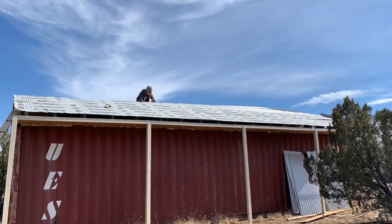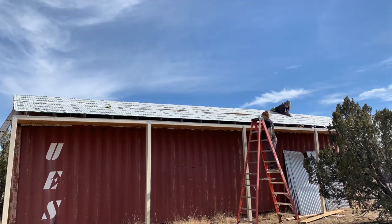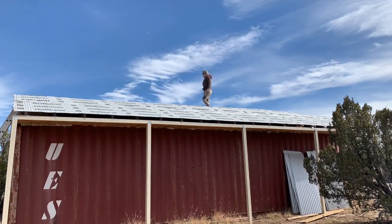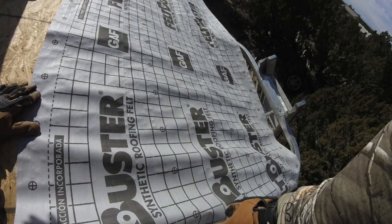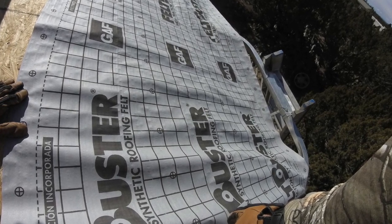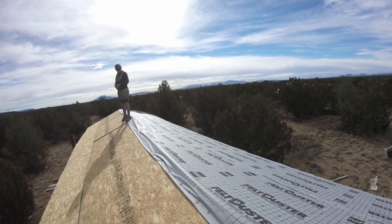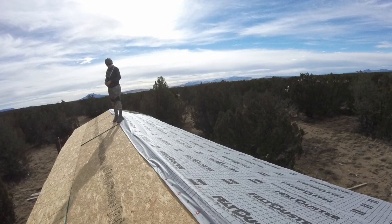The worst part about getting the environmental barrier in place is the wind — it's absolutely terrible. You'll see a few times the wind turns the barrier into a sail, and at one point it blew the entire roll off the roof. I thought about diving for it, but I just had to watch it go and hope for the best. I was pretty impressed with this synthetic felt though — it's really strong and it didn't tear at all, even though it was only attached by a couple of nails on the south side of the building. But in the end, with a couple of choice words and Chad hoisting the thing back up onto the roof, we were back on track.